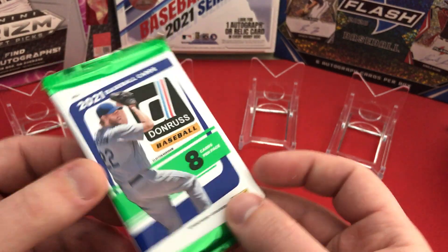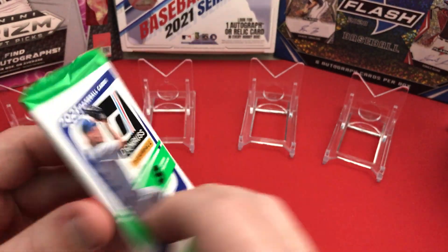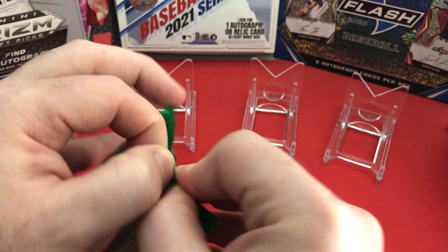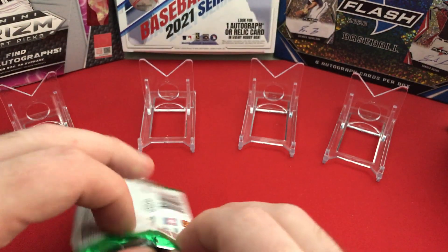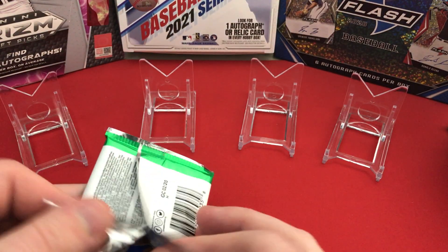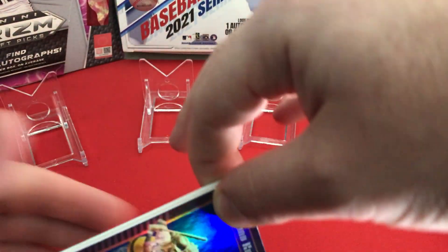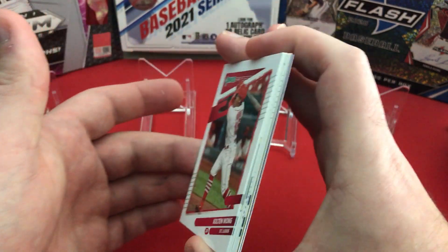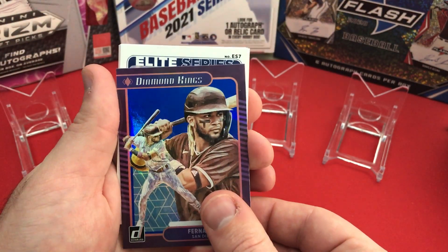Taking off our first pack — eight cards per pack — nice pack design, has Kershaw on the front. We'll go ahead and see what we get. I watched some people like One Sports Cards and others do their breakdowns and openings of this product. Starting off with a pretty nice one on the front — I might be going upside down the wrong way.